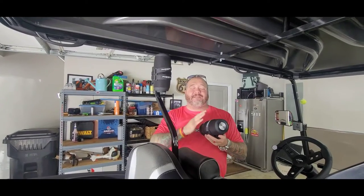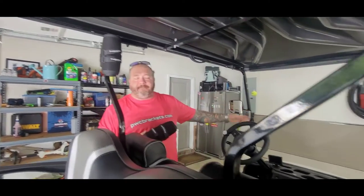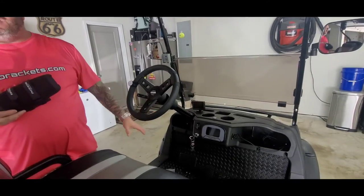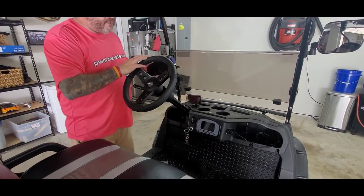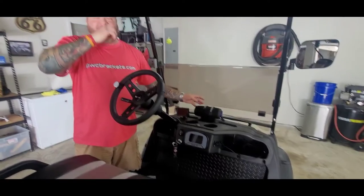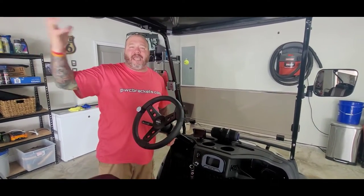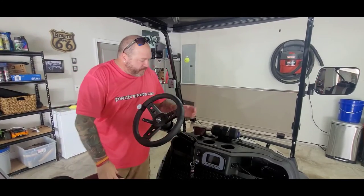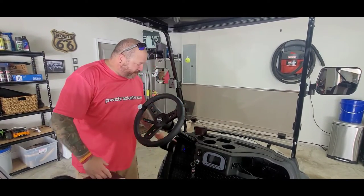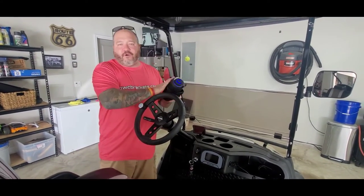These speakers are waterproof, 50 watts each, and we're going to do a little demo at the end to show you how loud they really get. Some of you are interested in buying carts with built-in speakers, but when you do that you have to run amps and draw power off your battery. It really comes down to physics — a speaker up here at head level is way louder than a speaker down in a hole.